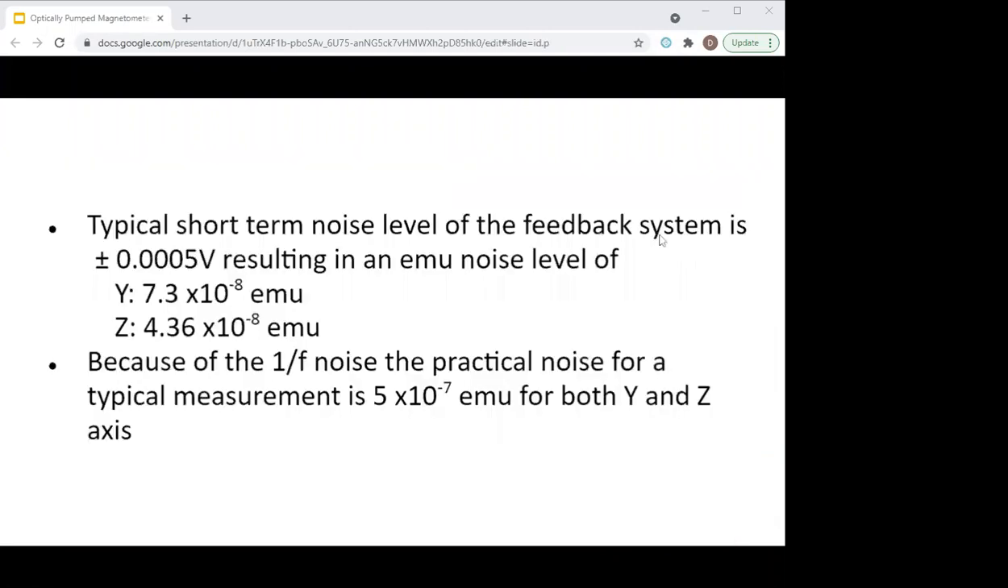The performance we're currently getting out of the magnetometer: the short-term background noise of our feedback measurement system is in the 10 to the minus 8 EMU range — sort of mid-range. But because of the 1-over-F noise — the drift of the magnetometer — the practical noise level for measurements right now is about 5 times 10 to the minus 7 EMU for both axes.